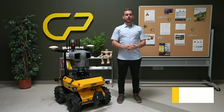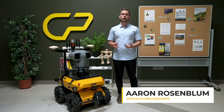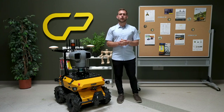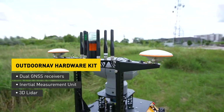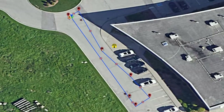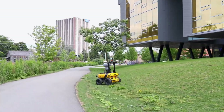Based on our popular Husky-based platform, Husky Observer comes equipped with a variety of sensors and hardware to support several different navigation and inspection tasks out of the box. For navigation, the Husky Observer comes with the outdoor nav standard hardware kit. This includes dual GNSS receivers, an inertial measurement unit and a 3D LiDAR. These sensors are used by our outdoor nav software to allow the robot to navigate autonomously outdoors.